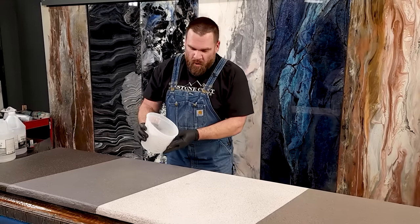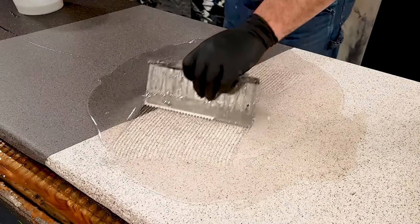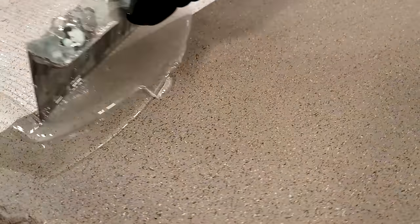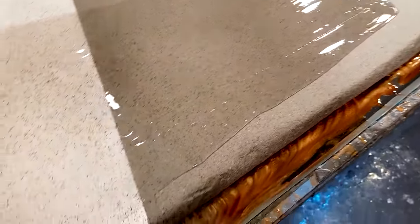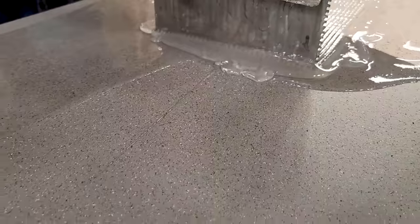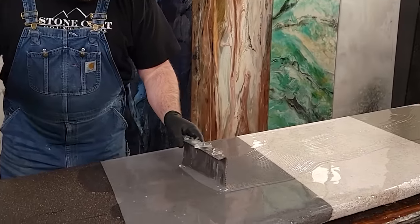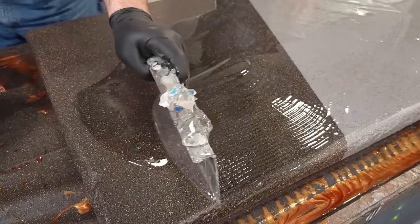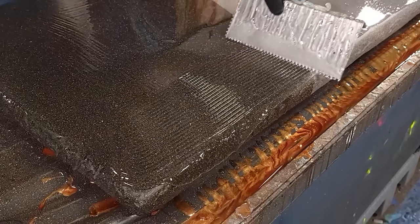I'm going to take my epoxy and pour it right into the center of my project. Using the notch trowel, mix it one final time in the center of your project, then spread the material, keeping it away from the edges at first. I love how the stone spray becomes so vivid when the epoxy hits it. I'm using real light pressure, pretty much just letting the notch trowel glide across the surface — evenly spreading the material so I don't use too much or too little. Now that the field is covered, it's okay to start working the epoxy over the edges.